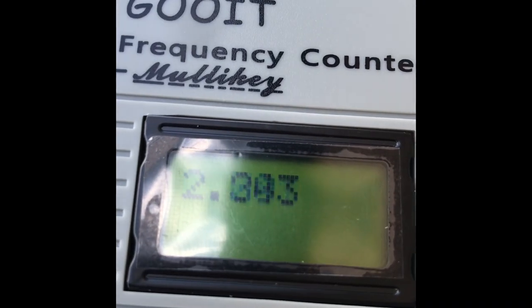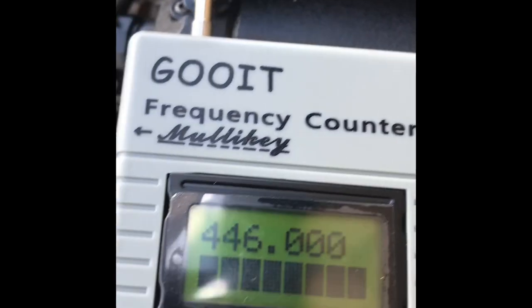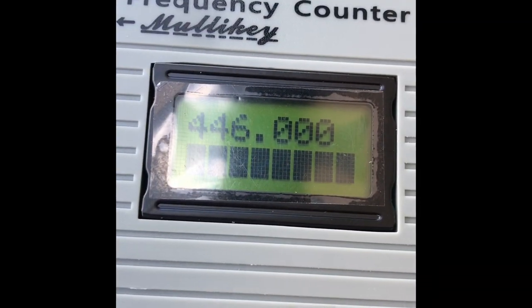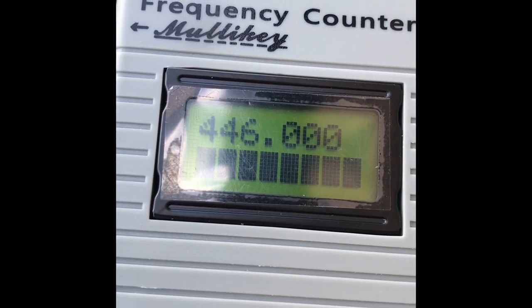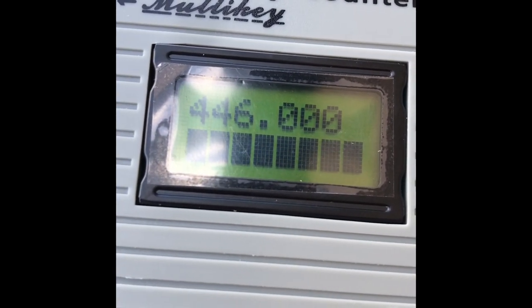I'll show you what happens. I've got the handheld in my other hand and I'm testing, currently on 446MHz. This is VK3FTOM testing — 54321, 54321 testing. As we can see, I'm running 5 watts into a little handheld here on 446MHz. This is VK3FTOM testing.